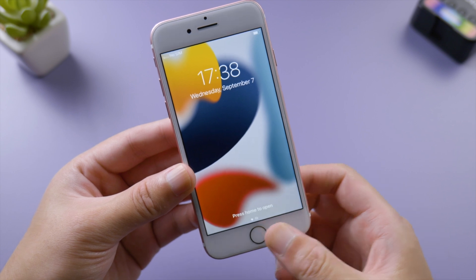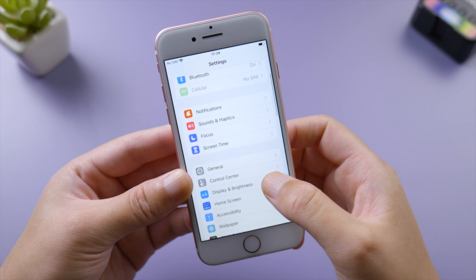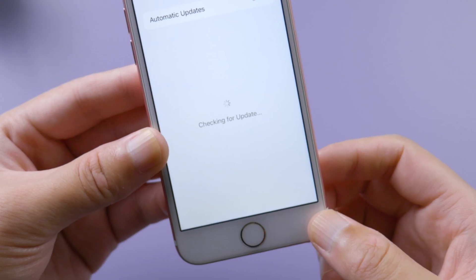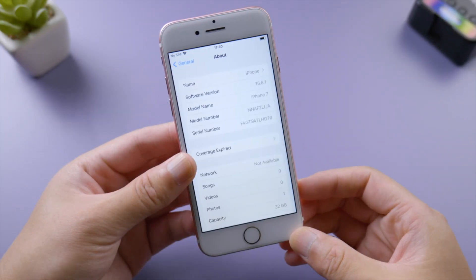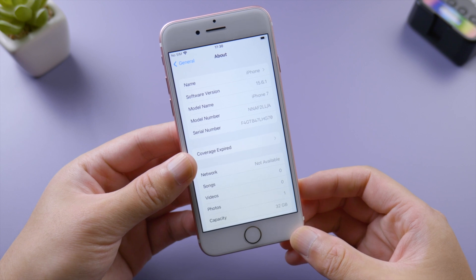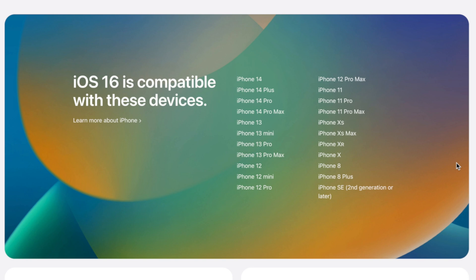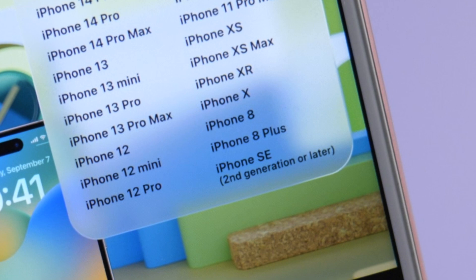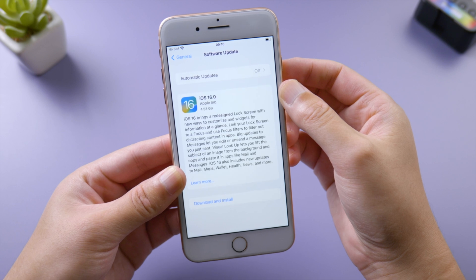We'll start with the iPhone 7. When the iOS 16 final release is out on the 12th, you can go to Settings → General → Software Update. It'll start checking for updates. It says iOS is up to date — this device is running iOS 15.6.1 — so apparently the iPhone 7 is not getting iOS 16, just as indicated on the compatibility list. Given that iPhone 8 Plus is included, let's go ahead and check it out.